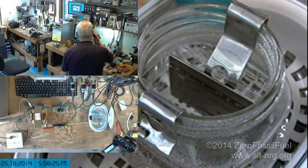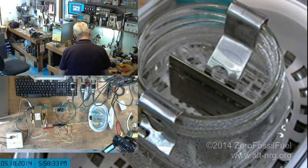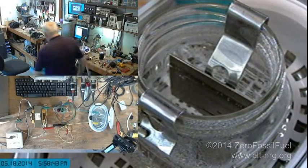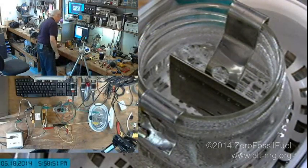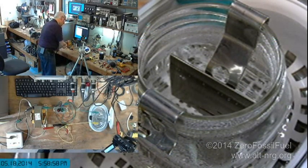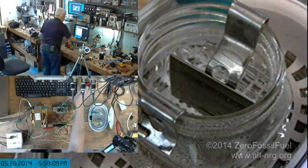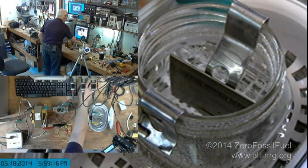Alright, that was the dinner bell. We're going to revisit this later after dinner. But what we have here is a water boiler — a very interesting water boiler, but a water boiler nonetheless. I will test the flammability of this gas after dinner. I'm going to stop the recording here and return you to the elevator music from the elevator that you've never ridden before.